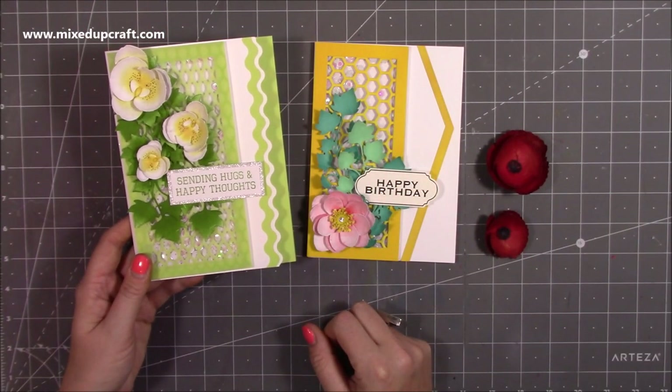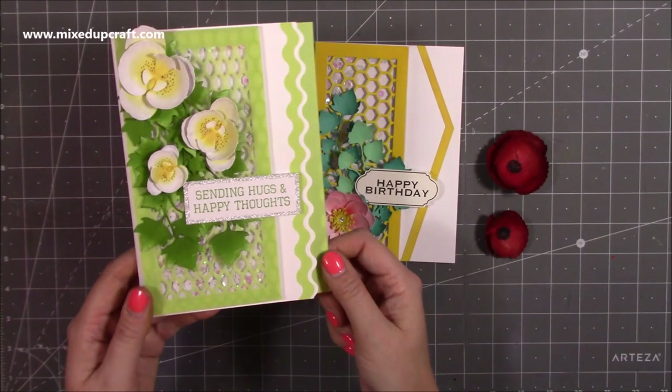Hi everybody, it's Sam at Mixed Up Craft. Thank you for watching my tutorial today. I'm going to be showing you how to make these really nice shaker cards.